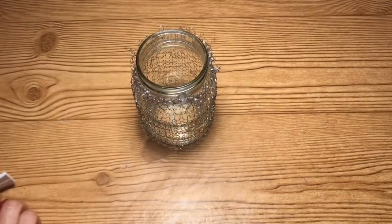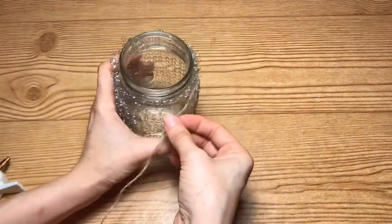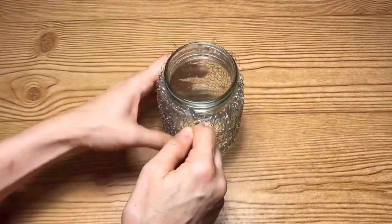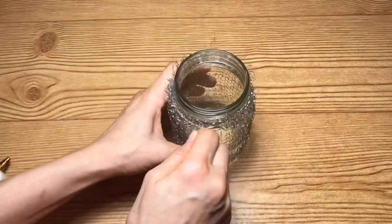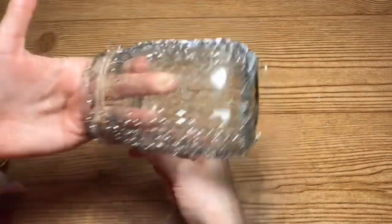Now taking this jute twine that I got from Dollar Tree, I'm going to apply a little bit of hot glue to the top and then I'm just going to start wrapping that around, making sure that the Brillo pad is underneath the jute twine, and then wrap it all the way around the top.